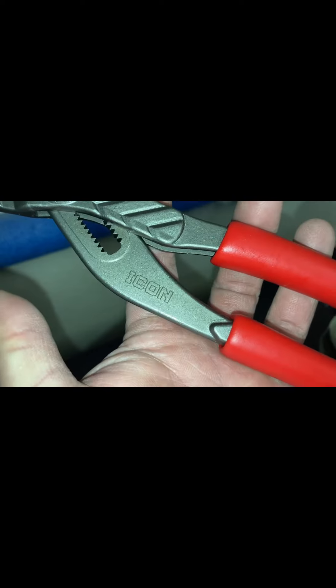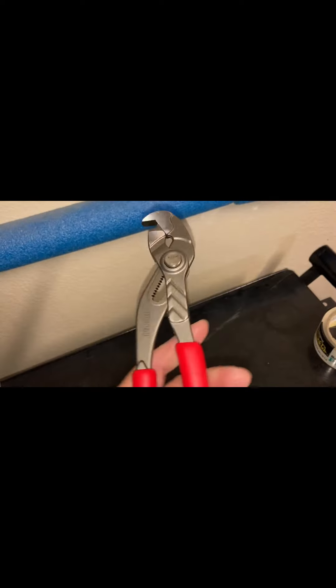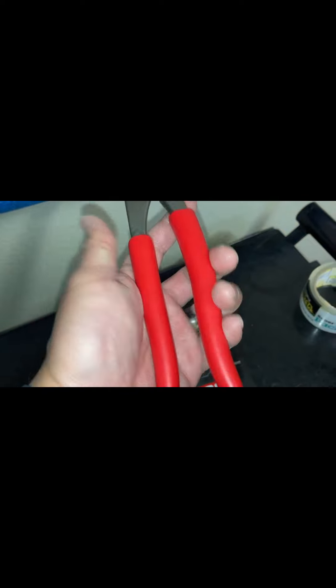The finish seems to be okay. Remember, these are $24 pliers compared to Knipex, where you're probably going to spend a lot more. These are just one of those things you may or may not use, but I just wanted to have them. So there's a quick overview of it.